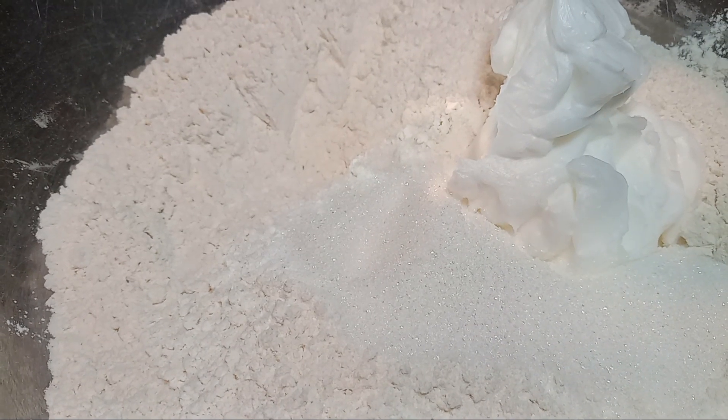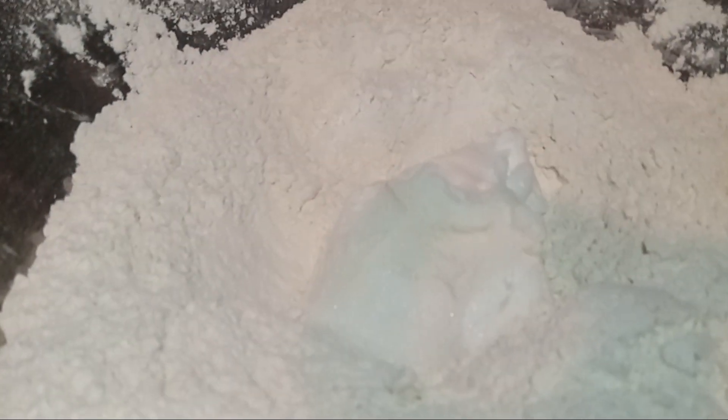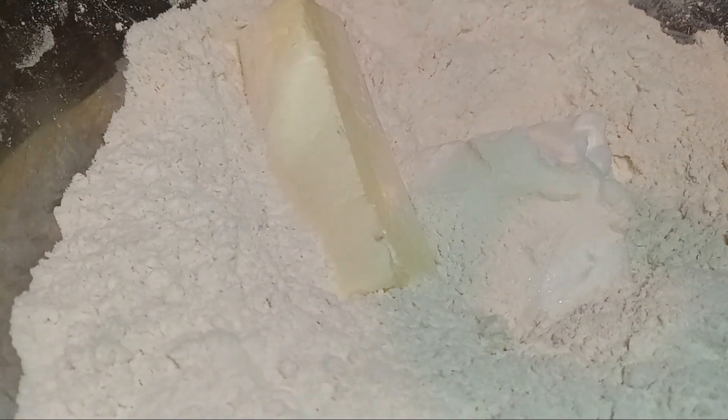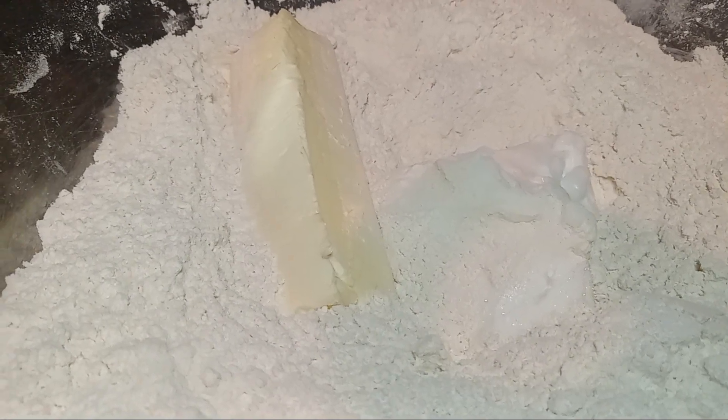It's okay if you mess up — you can always go back if you didn't go too far. Now let's go ahead and add in our shortening and our butter. Be careful, that splashed everywhere. I hope y'all can see that shortening and butter. What I'm going to do is crumble this up into little bitty pieces.